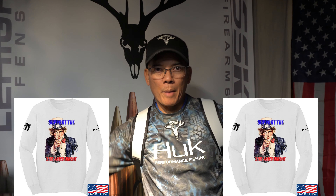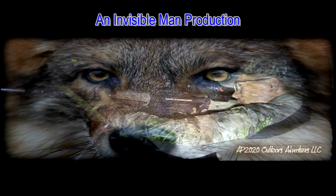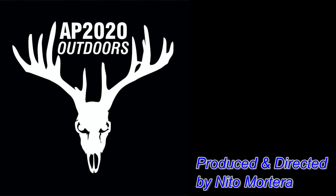It's Nito with AP2020 Outdoors. Remember, support that second amendment. We'll see you later and I thank you. We'll see you later.